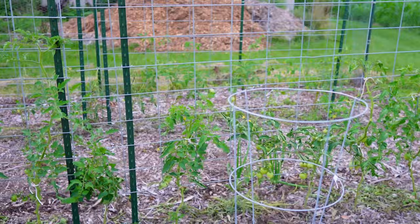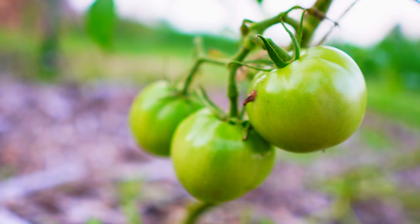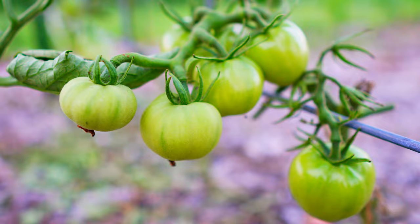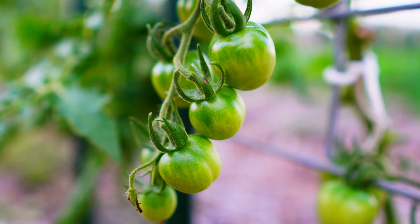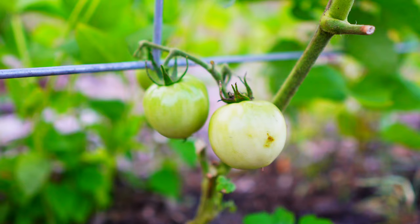All of our tomatoes are doing wonderful this year. The other day Ben came out and pruned them. We like to prune them pretty bare — keep the top leaves on and prune a lot off the bottom and the suckers as well. That way we can keep any blight out and see if there's any bug issues. We have so many tomatoes on the vine right now. None have ripened yet, but it's going to be a very exciting and busy day as soon as they all start ripening and turning red.